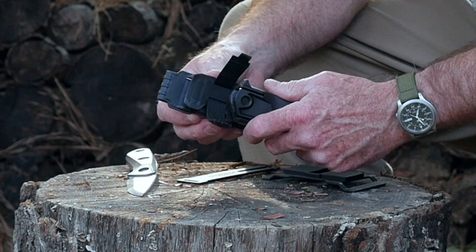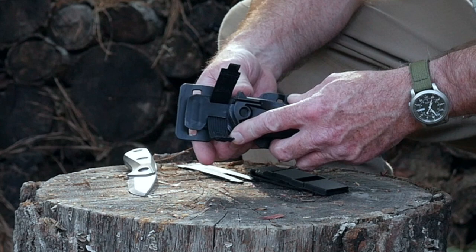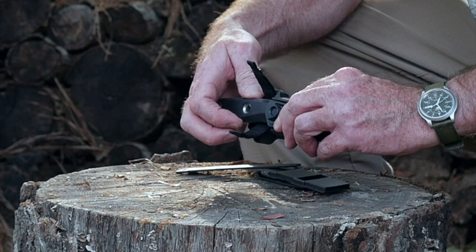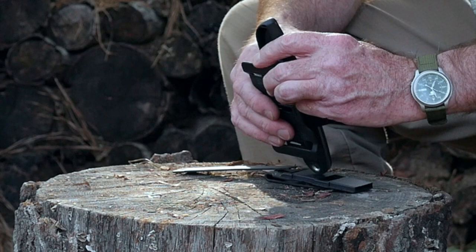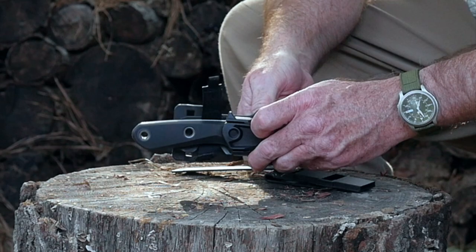You can carry it high or a little bit lower — two different height options. You can also use it for a Scout carry, front or back. If you carry it right-handed it'll be upside down; left-handed it'll be right-side up. Overall it's a pretty cool little sheath with a lot of carry versatility.